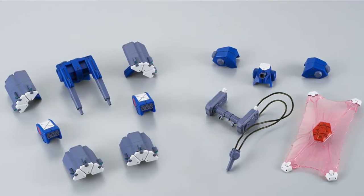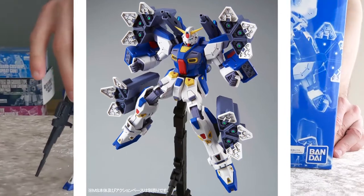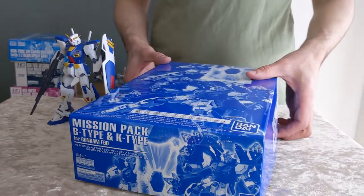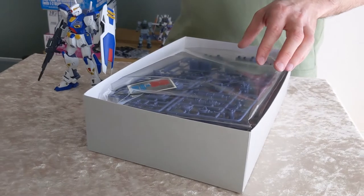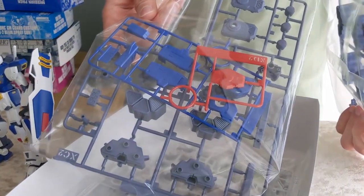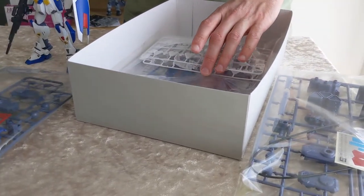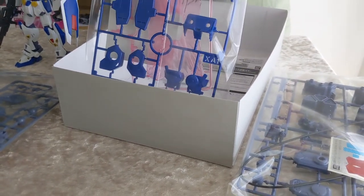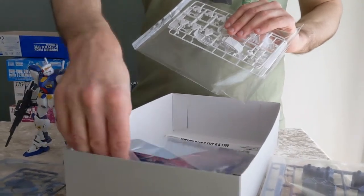Finally we have the MG Mission Pack B-Type and K-Type for the F90 Gundam. In my opinion this is the best of the mission packs we currently have available that we can actually build. The I-Type for the F90 is available for pre-order and I have that on order. This mission pack is also compatible with the F90 — the F90 II which comes with the I-Type. The I-Type mission packs are also compatible with the F90, so you can mix and match. Unfortunately the only way to get the F90 II is with the I-Type, so there's no standalone base kit.